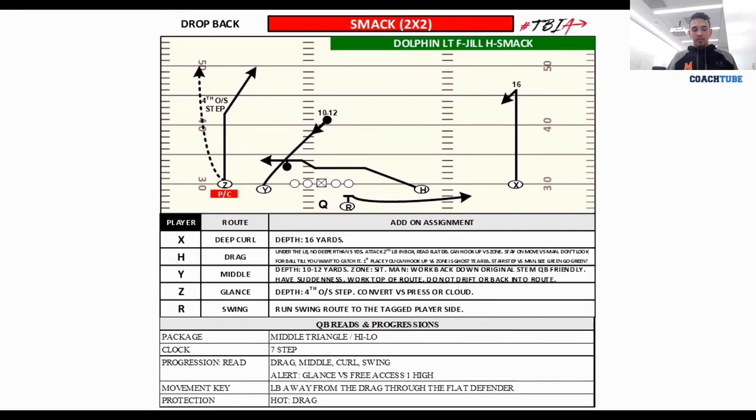The glance will convert versus press or cloud coverage. If I've got a guy jamming me all up in my face, I'm not running a glance — I'm going to run a MOR, must outside release, and run a fade ball. If it's cover two, I'm not going to run a glance either. I'm going to convert to must outside release. In cover two, you can widen the corner and slip them, but I'm going to run a fade again — it turns into a go route versus cover two. So that's the first part of the progression. The quarterback is going to take a rhythm five under center and rip the glance route. If he's got it — split safety, quarters, or rolling to cover three — he's going to rip it in the hole.